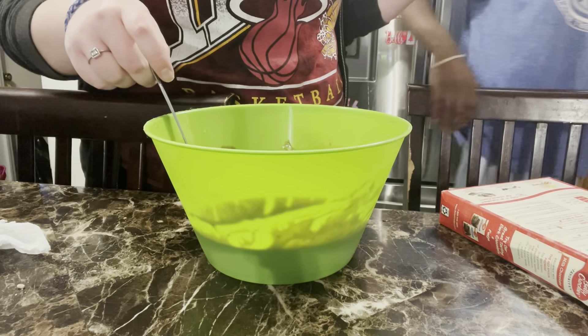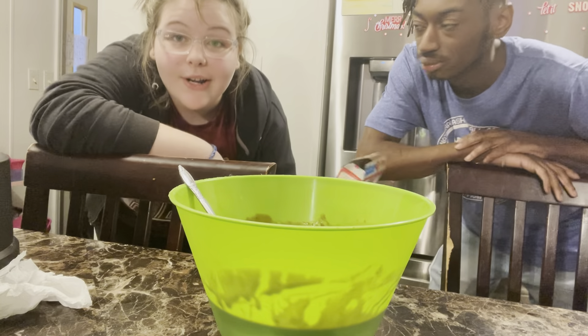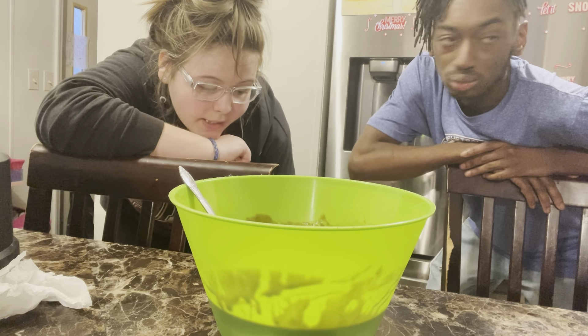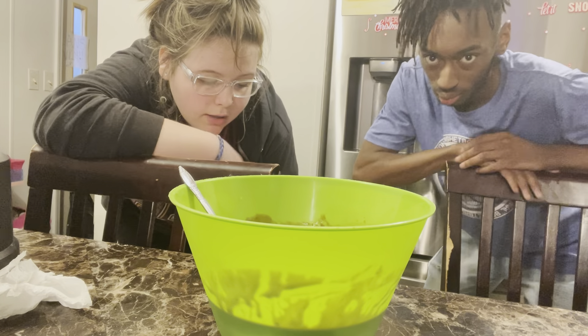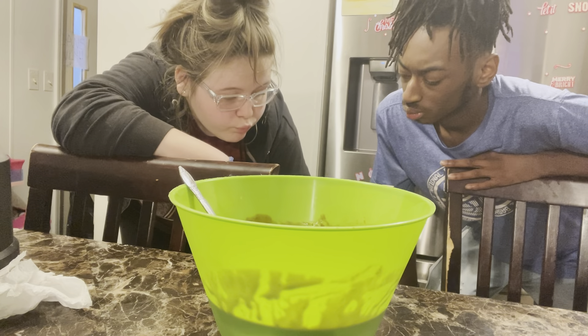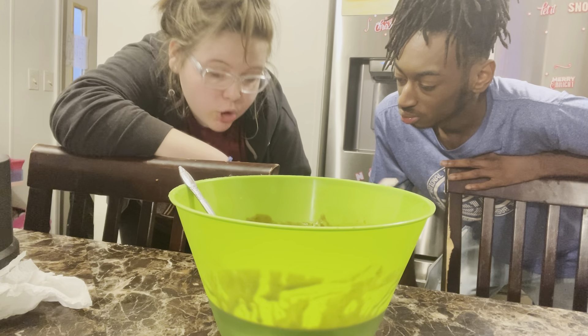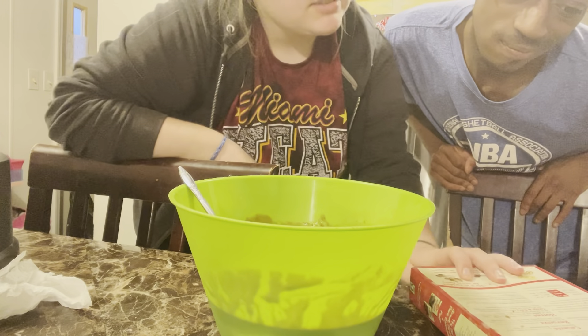Did you grease it good? It says we stirred it — sorry y'all — we stirred it and it says bake as directed on the chart until a toothpick inserted two inches from the side of the pan comes out mostly clean, then cool. We'll check it at 12. What did the box say — 12? I don't know, I couldn't read it.